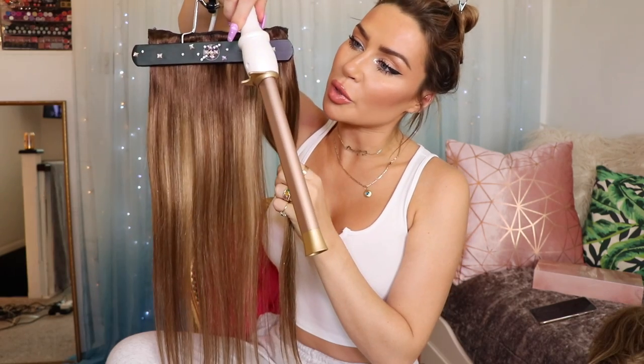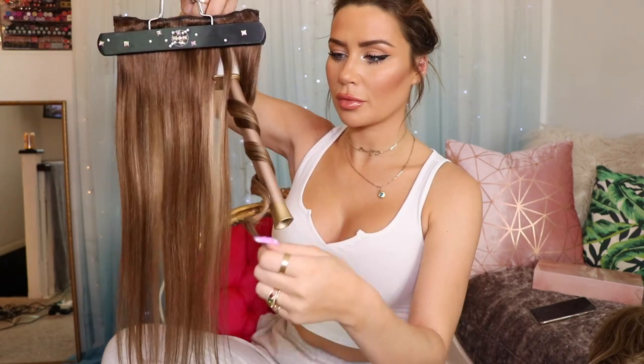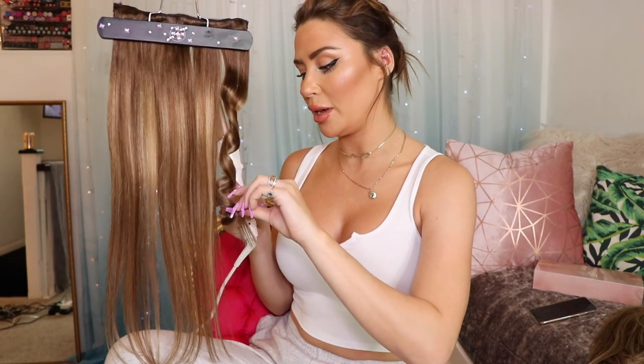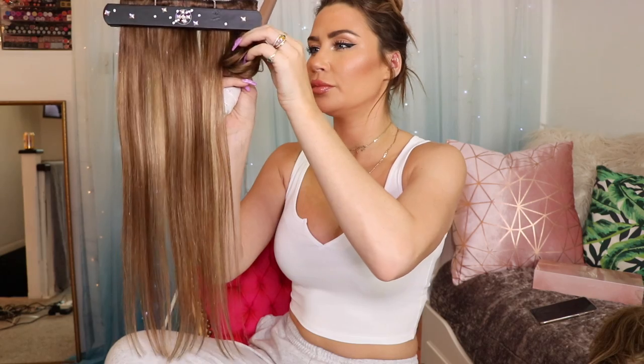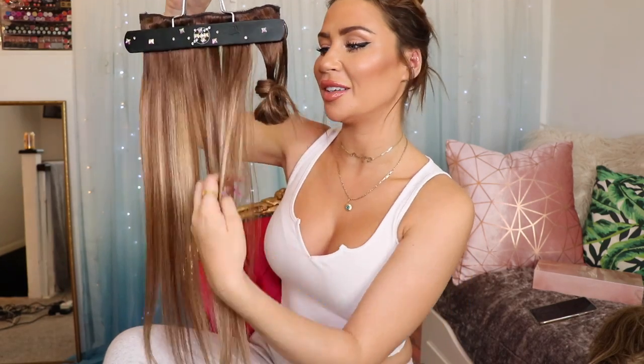I've set the temperature to 195 and I'm going to leave out just a little bit at the end so we have that beachy wave. Wow, look at that curl! And then just a little tip: if you want to keep the curling overnight and make sure it's just as bouncy the next day, take a little bobby pin to hold the curl. You can just take out the bobby pin the next day and have a nice bouncy curl ready to go.